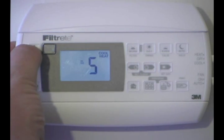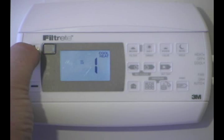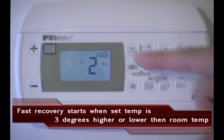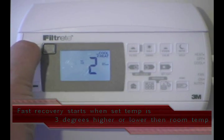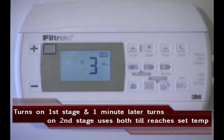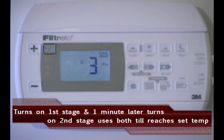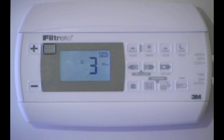Just as a quick review: number 1 is 1 stage heat, 1 stage cool — your standard 4-wire system. Number 2 would be 2 stages of heat, where you'd have a W and a W2, and only 1 stage of cool, and you want fast recovery — it's going to cost a little bit more money, but it's going to be a little bit more comfortable. Number 3 is where we have 2 stages of heat and 2 stages of cool — we'd have a W, a W2, a Y, and a Y2 — and we're in fast recovery, so it costs a little bit more money, but we're going to get there quickly.